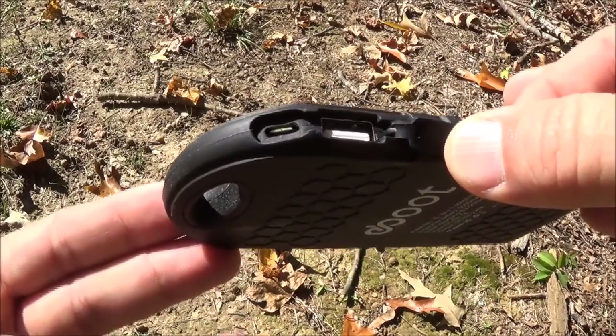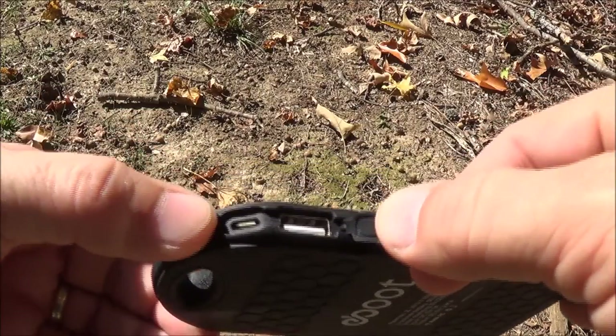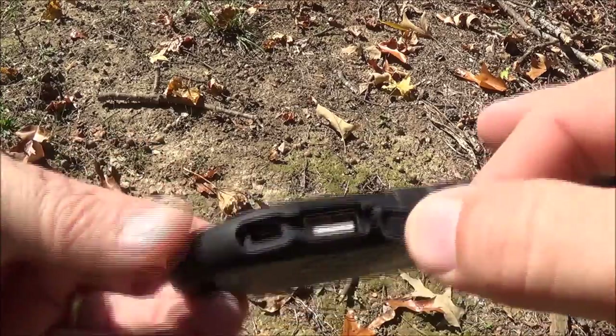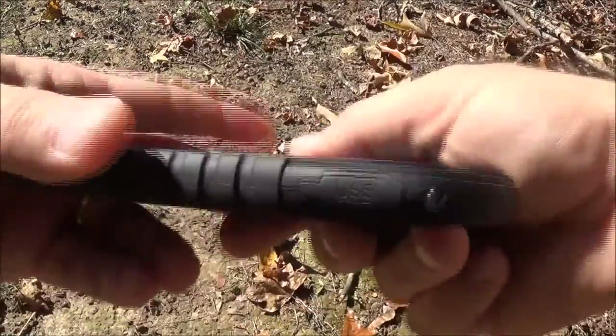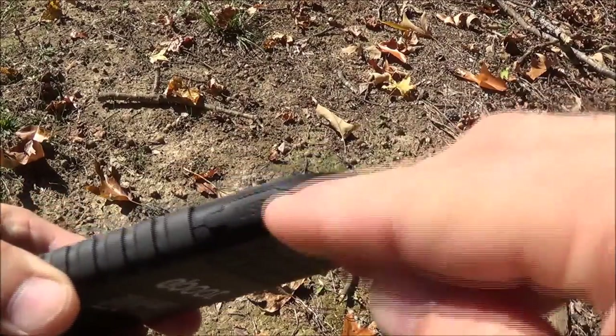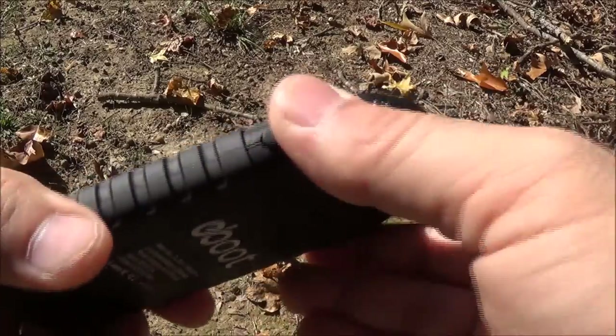You've got the regular USB plug there and your micro USB plug — you can charge it off your computer, off a cell phone charger, whatever you want, just anything micro USB. It charges this quite a bit faster as you can imagine. And on the other side where the little flashlight is, there's another USB port as well.